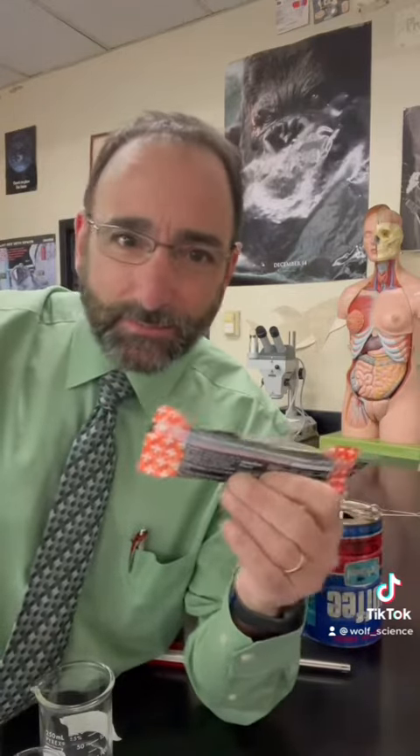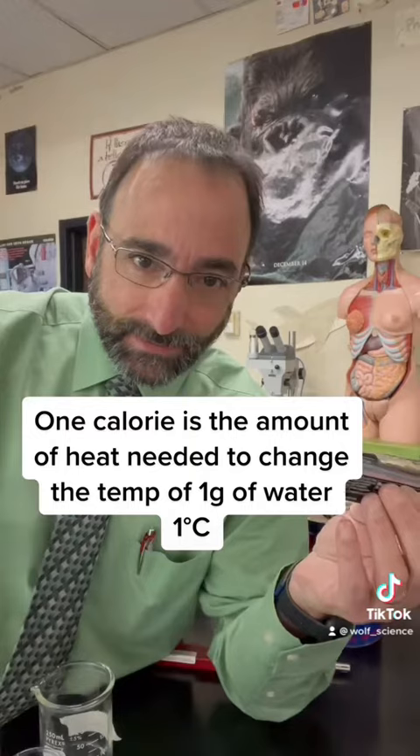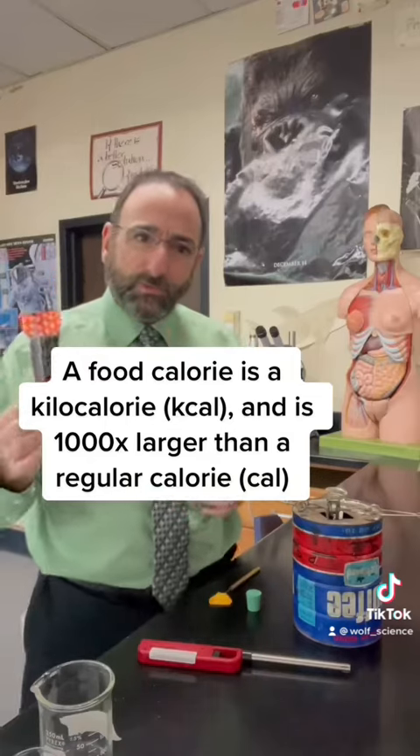If I read the label on this Kind bar, I see that it has 200 calories in it. What exactly is a calorie and how do we measure it? Well, a calorie is simply a measure of heat, and we don't use it as heat as humans. We take in energy and we convert it to whatever we need, mostly chemical energy. But how do we know that this has 200 calories of heat?